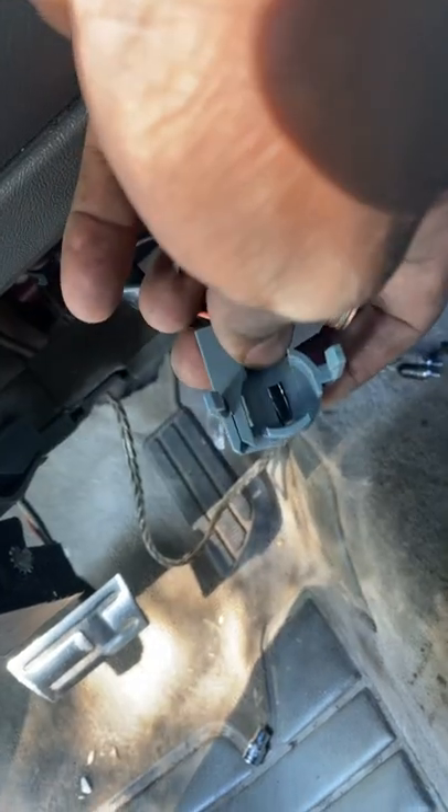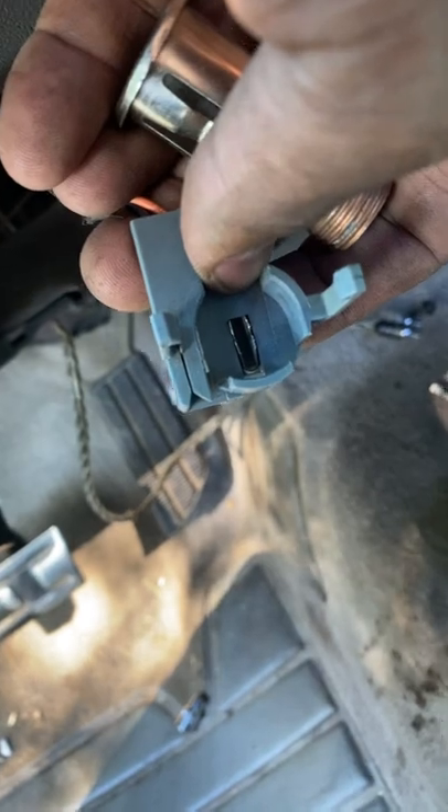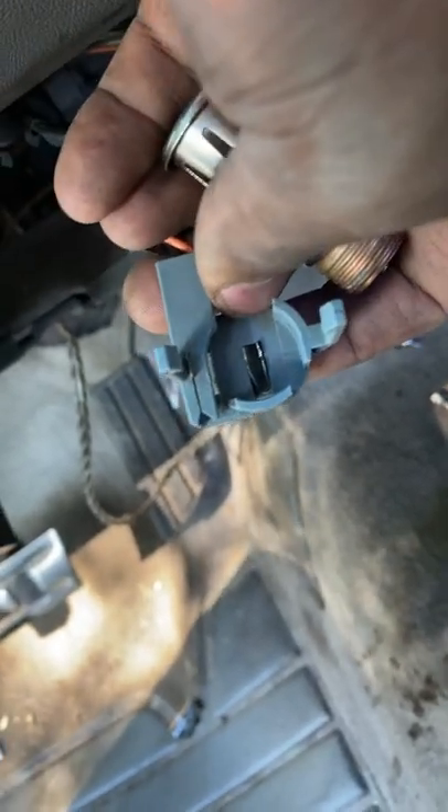So grab a screwdriver and push those pins closer together — get the terminal closer together — and that should fix the problem.